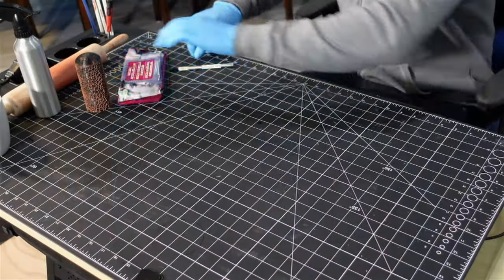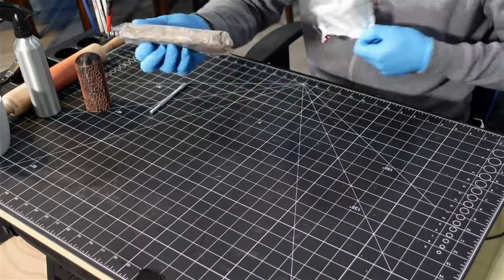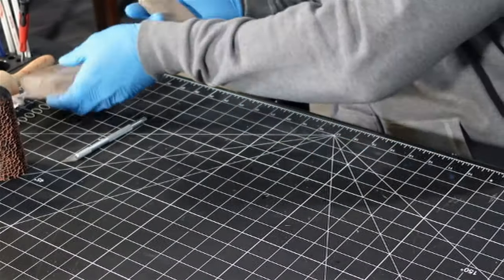Check his channel out and tell him Facility D20 sent you. Now I'm used to using DAS air dry clay which is about $20 a brick, and this stuff is like a dollar fifty.